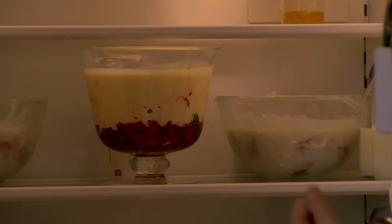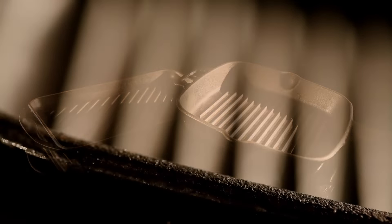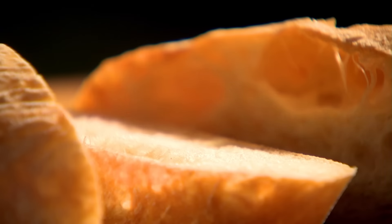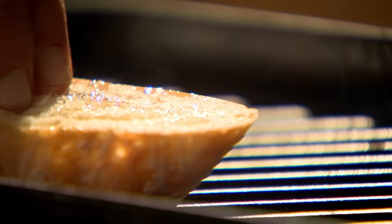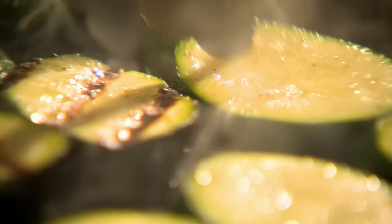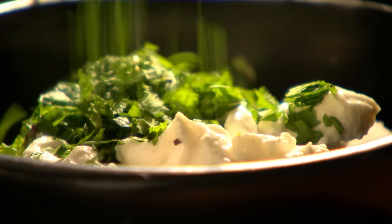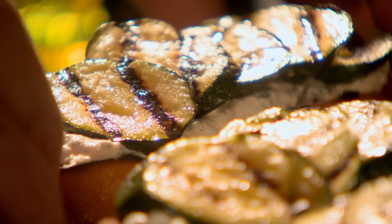Griddle courgette, ricotta and mint bruschetta. For this recipe you'll need a griddle pan - an essential piece of kit for that char-grilled look. Cut thick slices of ciabatta bread, drizzle both sides with olive oil, season with salt and pepper, and griddle each side until toasted. Slice courgettes diagonally into half-centimetre thick pieces, drizzle with olive oil, season, and sear on a smoking hot griddle pan until bar-marked on both sides. Roughly chop mint leaves, combine with ricotta cheese, spread onto your toasted ciabatta, and top with the seared courgette. Super simple and super tasty.